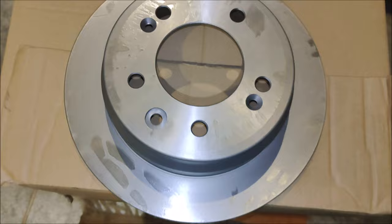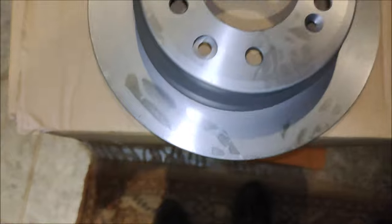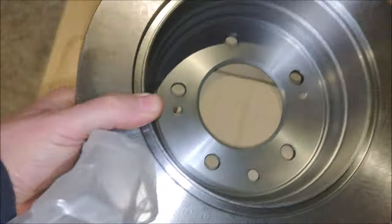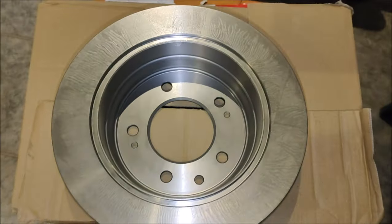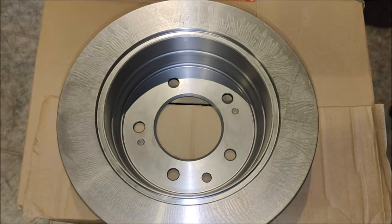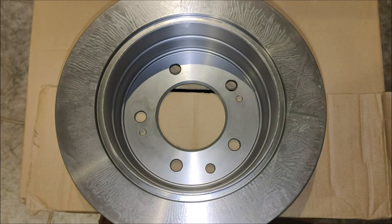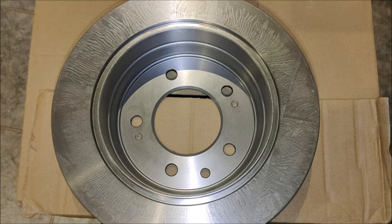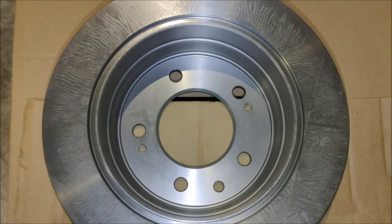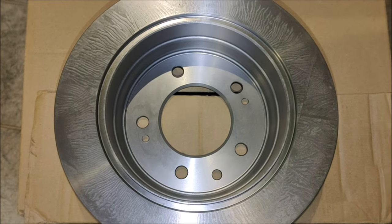One of the discs is definitely covered in something — grease or whatever — but they look like they're the right discs. I'll find out tomorrow because it's too late to start working on the discs today. They arrived at four o'clock on Monday afternoon, so tomorrow Tuesday morning, hopefully it's going to be dry and I'll get these fitted.